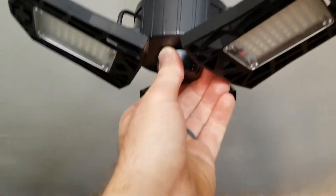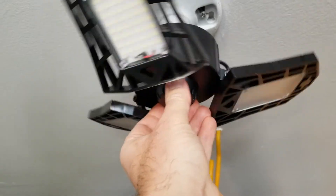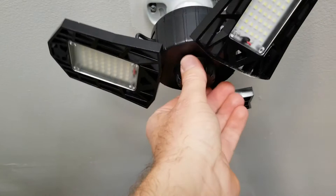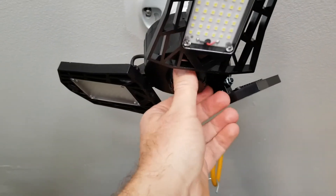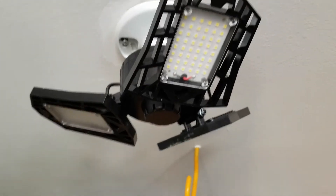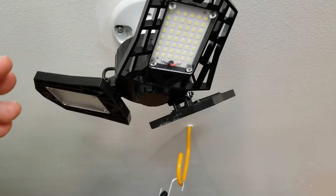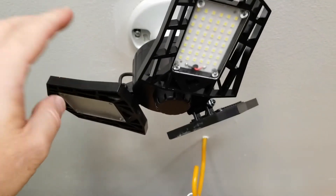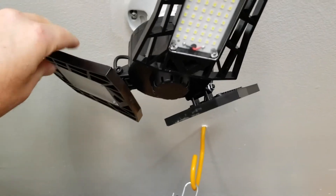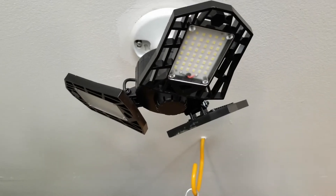Here is our LED flood. I'm just going to put it right back into that socket where the other one was — you can literally do this with one hand, it's pretty nice. Just twist it back into place until it is snug, and at this point it is ready to go. You do want to position these three different flood panels in the areas that you want them to shine the brightest. That's what's really nice about these adjustable arms — you can adjust them on the fly.